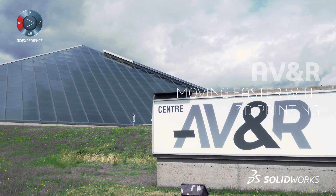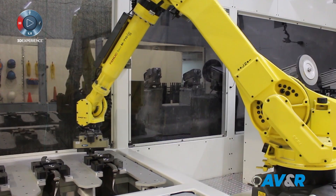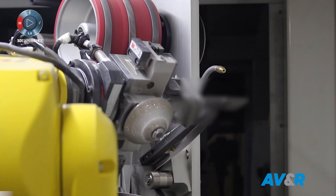At AVNR, we're a robotics and automation company, so we do robotics also — machines with robots doing various operations. Robotic finishing and some of our applications like profiling and polishing are very important to improve efficiency of an engine.